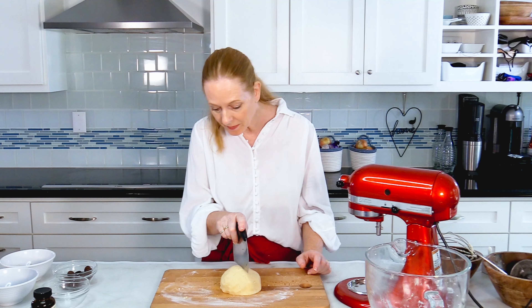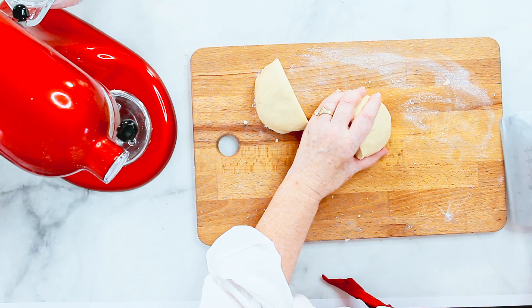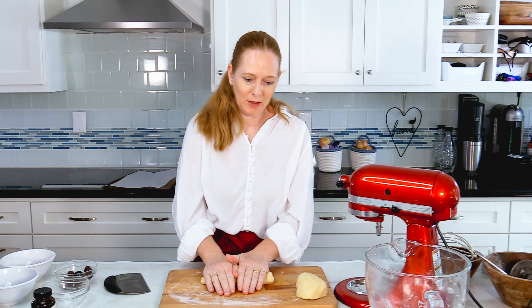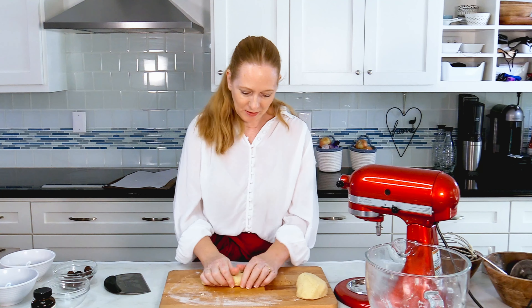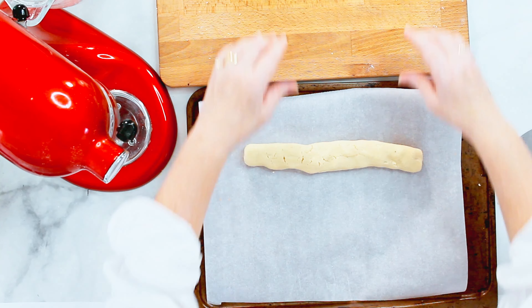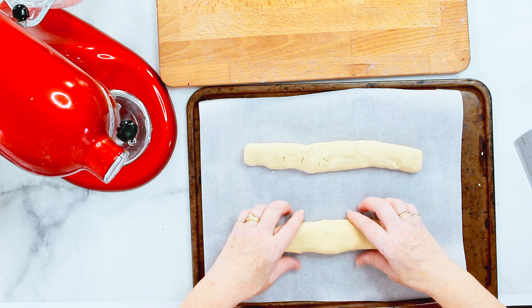Now I'll cut this in half. I'm shaping this into two logs and this is transferred to a baking sheet. And I flatten them.